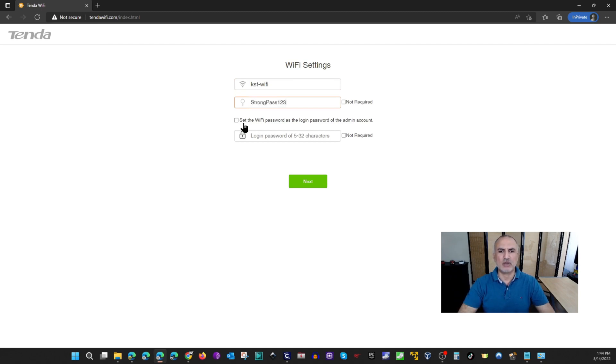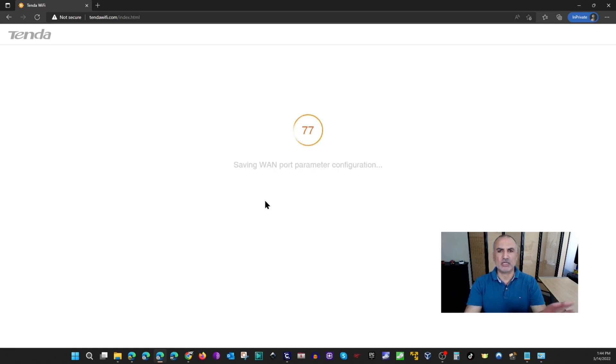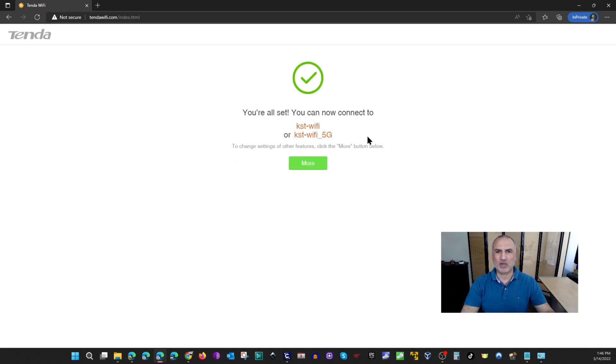It also asks if you want to set the same password for router management. For security best practices it's better to use a different password, but for this video I'll use the same one and click Next. The wizard will then create the network, and when it finishes it will show you the Wi-Fi networks created — one for the 2.4GHz band and one for the 5GHz band.